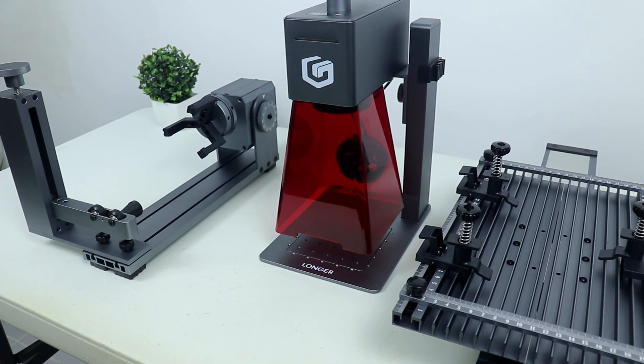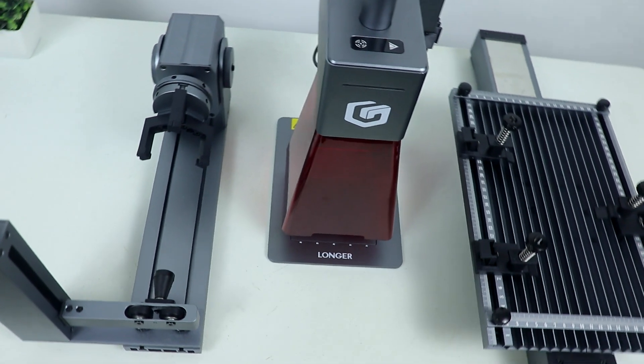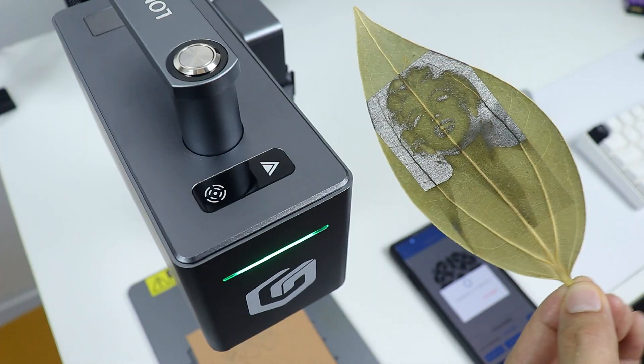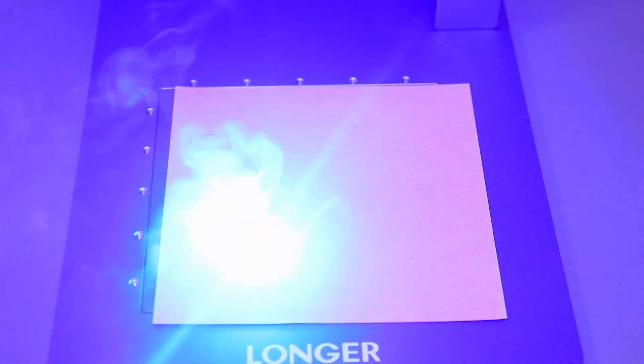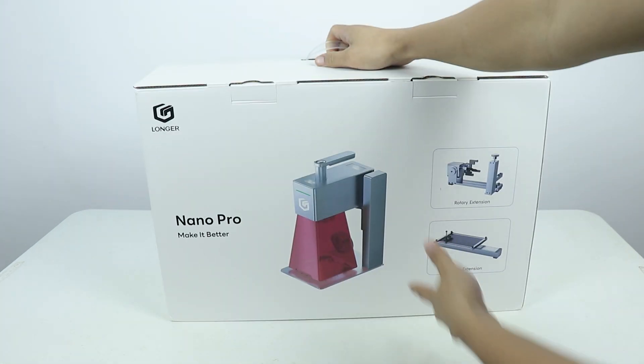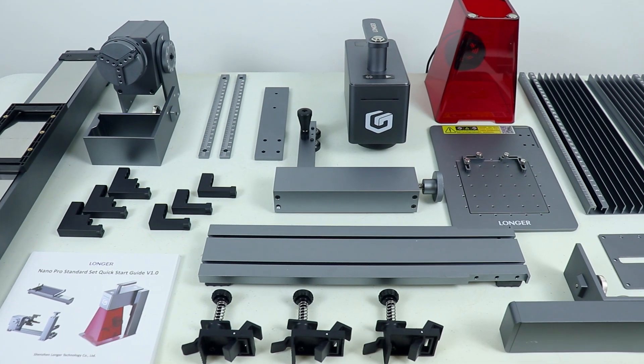Hey, what's up guys! Today we got an awesome package from Longer, and this is the latest Longer Nano Pro laser engraver and cutter. This is one of the best laser engravers, and I'll tell you why. When you buy the Longer Nano Pro you get this huge box, and inside you get all the accessories including the Nano Pro itself. It also comes with six boxes, neatly labeled, containing all the necessary accessories for laser engraving.